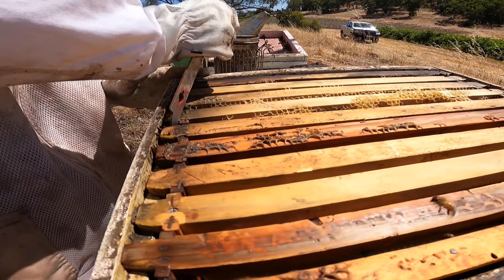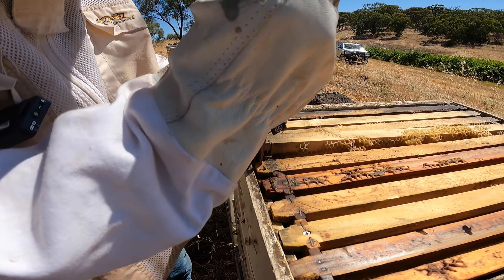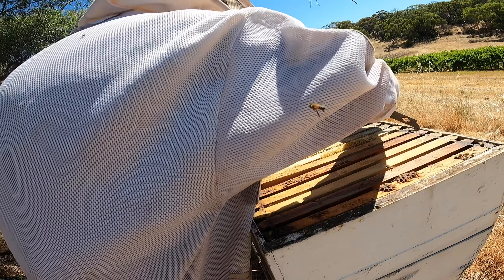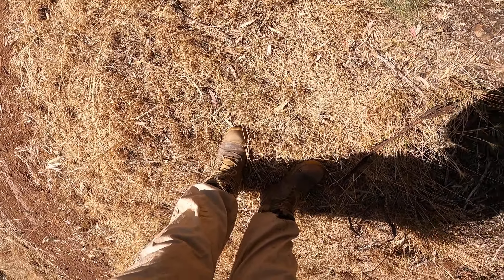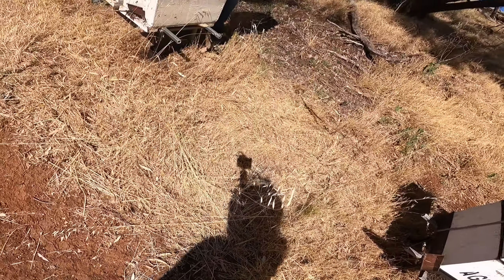They actually seem very calm today, which is good. They don't seem to care at all that we're here. Come this way, come this side — don't go in front though!